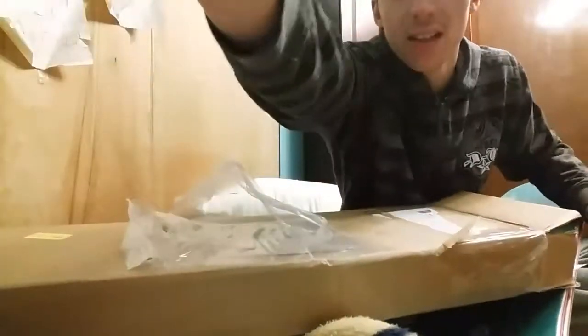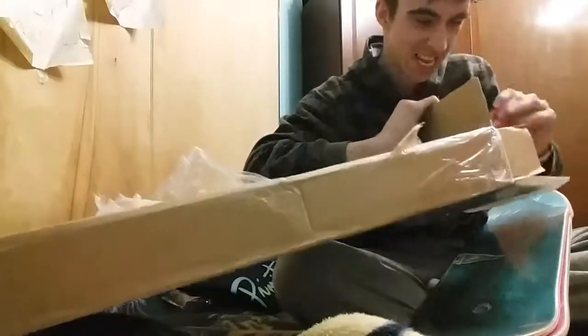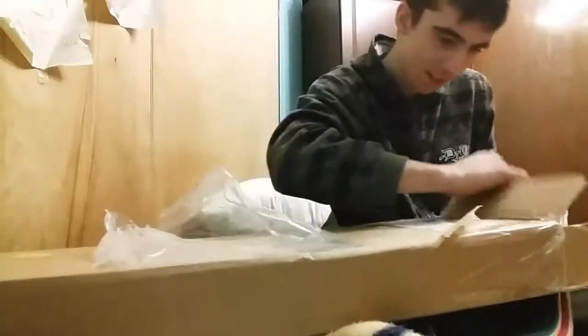White Primitive sticker! Got some red Primitive stickers too. We got a lot of stickers in this box.